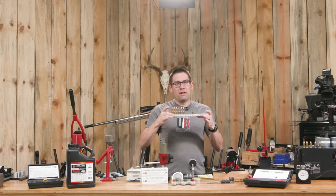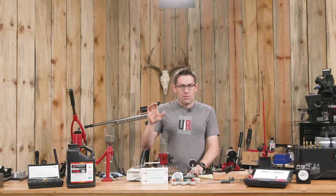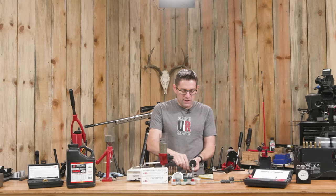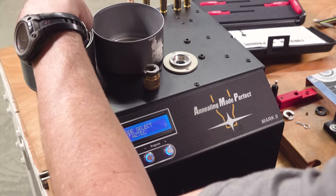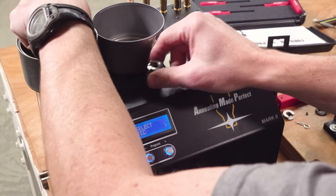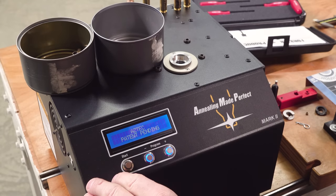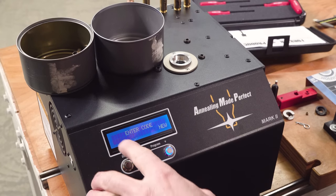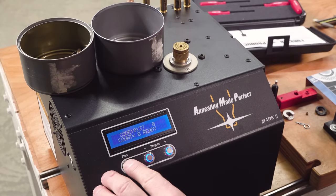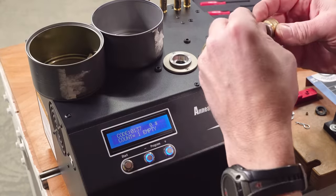I've already loaded 25 rounds and we're going to do five as part of this process. I tumbled the brass in walnut shell media — it's clean now and we're ready to anneal. I'm using tin cans to separate my unannealed and annealed buckets, and since it's metal, we don't have to worry about anything. I've turned the machine on, we're going to select our last code which is 137, which is what we got from the analyze pass, and then we just hit start. It glows red and when it's done, it tells us.